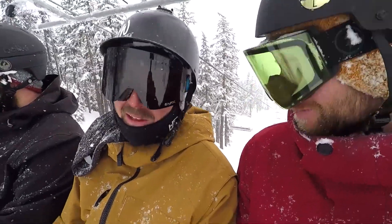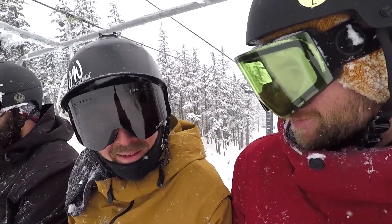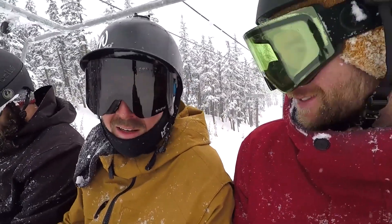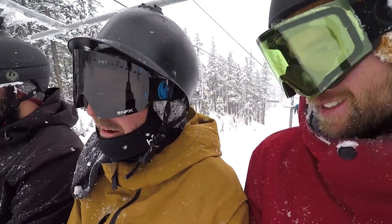First impressions — I will say this is the type of board where you don't have to stay leaned back on your back leg in the powder. Just keep your weight centered, that nose is gonna come up and you're gonna float nice and easy over the powder, which has been a ton of fun out here today.